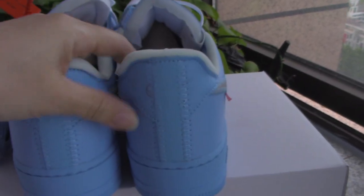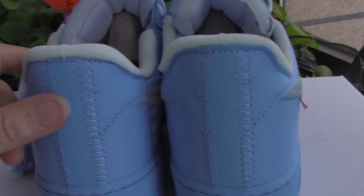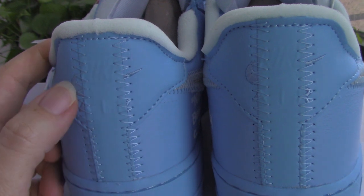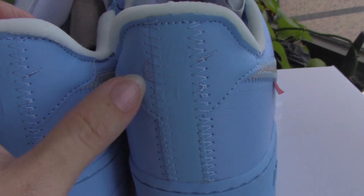Okay, let me show you the back side. So the back side, you can see both lines, the stitching — fairly, fairly on point. And also have the Nike embroidered underneath. You can see both — it's clean.